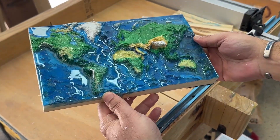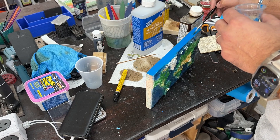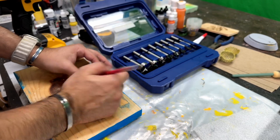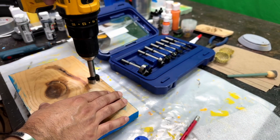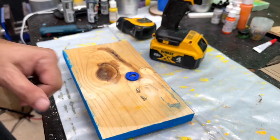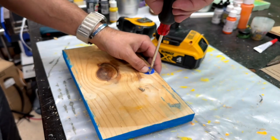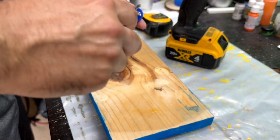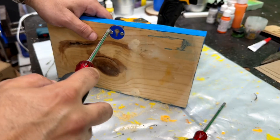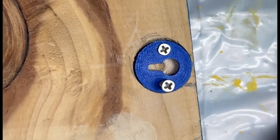I decided to paint the edges of the board blue to match the ocean — it's a small detail but it really ties the whole piece together. Finally, I'm adding a 3D printed hanger that I printed on my Neptune 3 Plus. This is the first time I'm using it on a project, and as you'll see shortly, I made a little mistake — I put the hanger upside down. It's designed to let us hang the map flat on the wall, making it a perfect display piece.